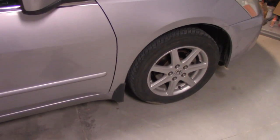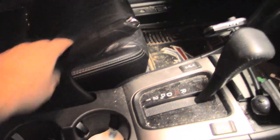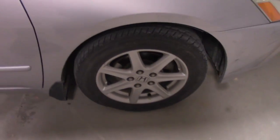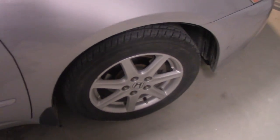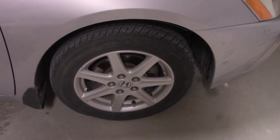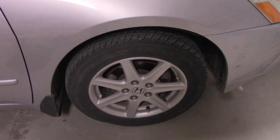First thing we need to do is jack this side of the car up and take the wheel off. Before you jack your vehicle up, engage the emergency brake — that will keep your vehicle from rolling. Safety first. Before I get the wheel elevated, I'm going to get those lug nuts just loose enough to where I can turn them, since it's a lot easier to get them started before the wheel is off the ground.